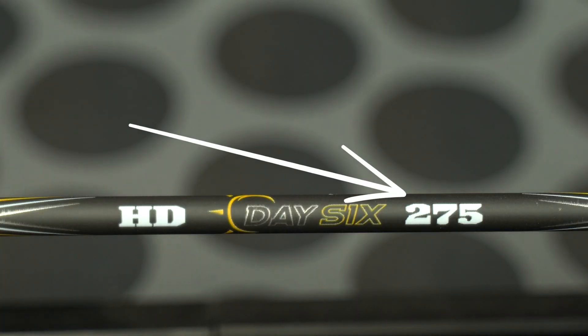The first thing they do is look at their arrow and say it's 350 grains or it's 400 grains. And I ask them, well, where are you getting that number? It's a three-digit number right on the side of my arrow — it says 400.